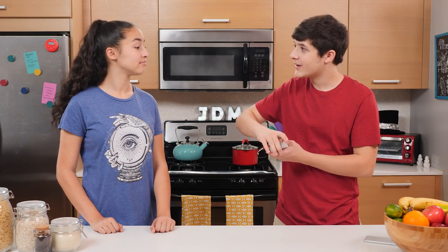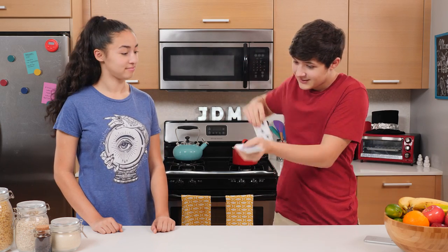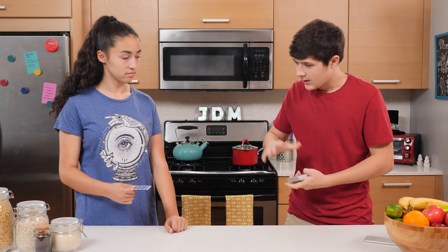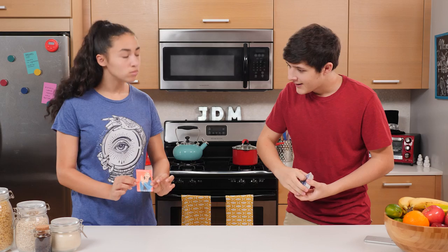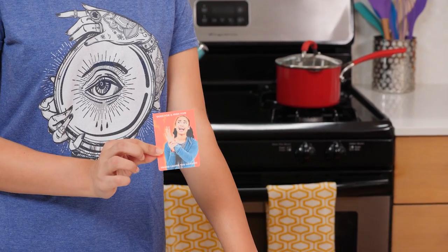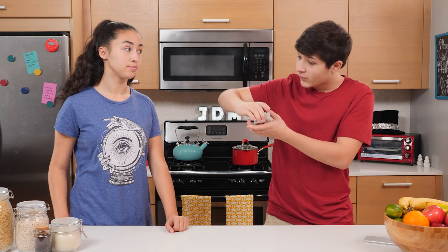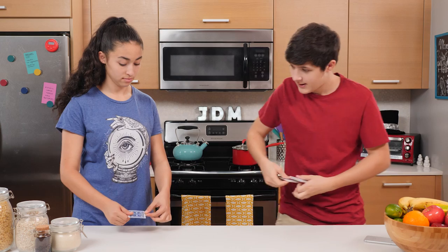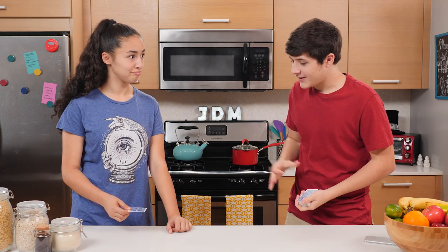Here, I'll guess your card. Tell me when to stop. Stop. The two of hearts. Walker? I'm sorry. Here, I'll do that again. Tell me when to stop. Stop. There you go. The king of diamonds.